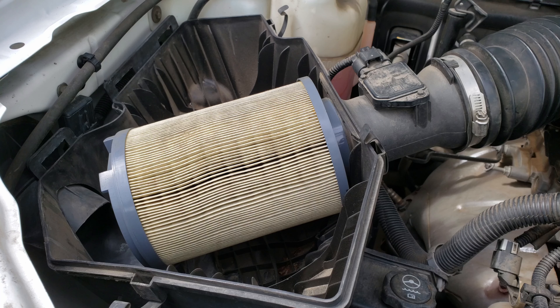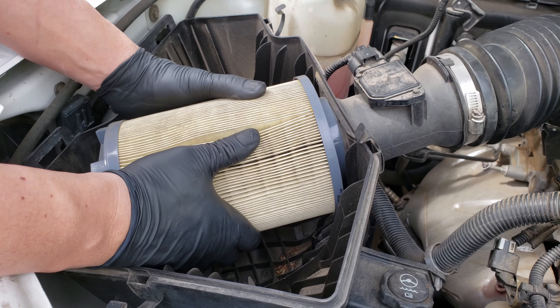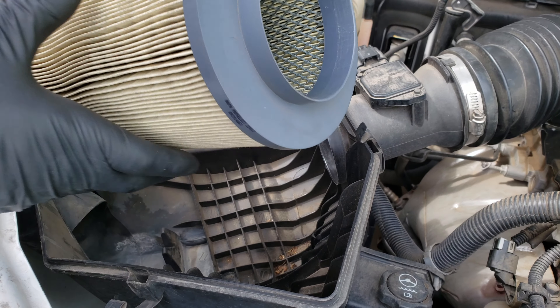With our cover off, we have access to our air filter, which is cylindrical for certain years — I believe 2003 to 2007. A dirty air filter can affect the amount of airflow going into your engine and cause drivability issues. So if you notice that your filter is beginning to look a lot darker than when new, it's probably a good time to replace it. To remove our filter, all we do is slide the filter up slightly and pull it back — it should come off fairly easy.